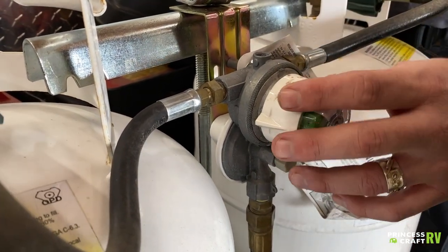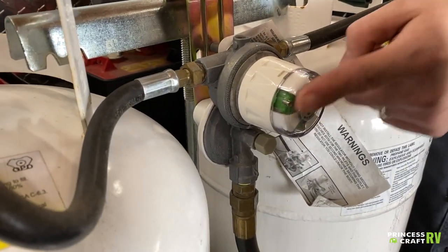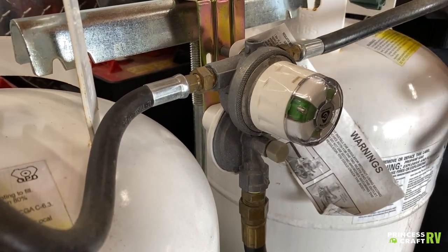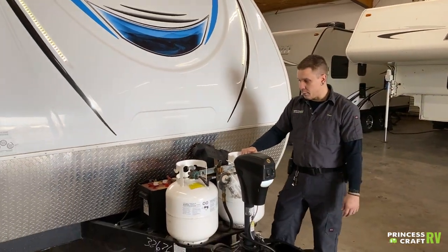Once you have used the entirety of that tank, you will then switch it over to the other tank. The flow indicator is going to tell you if you do have any propane in the tank. Green means you have propane running through those lines; if it switches over to red, that means you are out of propane.